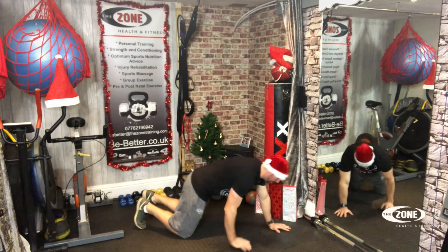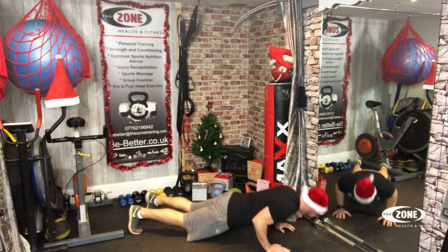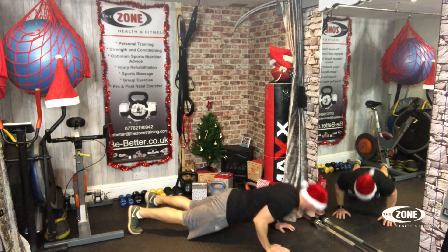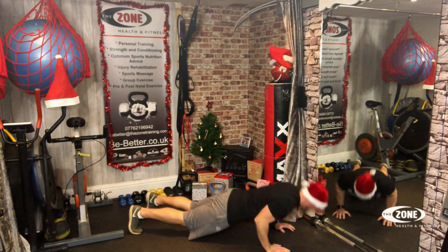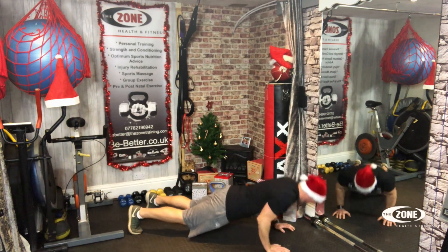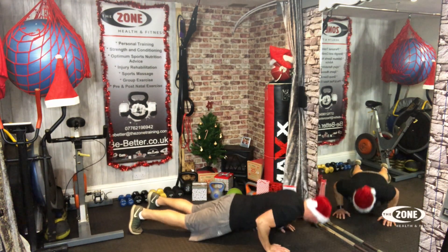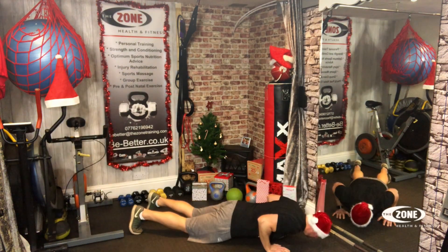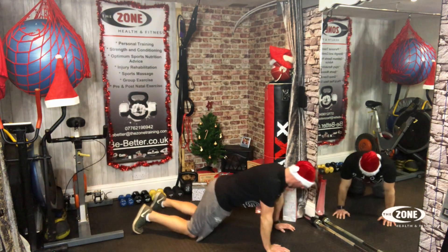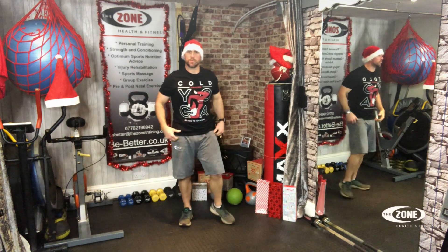Twenty press ups. Let's go. One, two, three, four, five, six, seven, eight, nine, ten, eleven, twelve, thirteen, fourteen, fifteen, sixteen, seventeen, eighteen, nineteen, twenty. Don't think I make that noise after every time I do press ups.